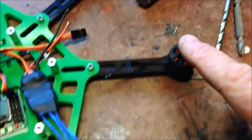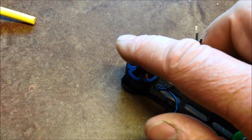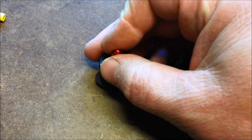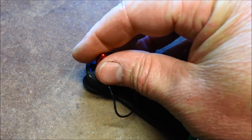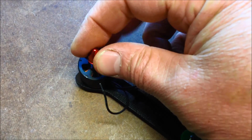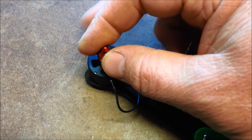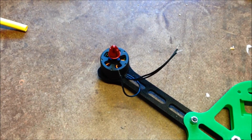So motor one, two, three, four, five, six for the KK Mini. That one's clockwise, anti-clockwise. So when this one goes anti-clockwise, it should tighten. If the motor spins and you hold that, it will tighten it up. Go clockwise and it loosens off. So that's the correct way — going anti-clockwise and it's tightening up. Self-tightening motors working nicely.